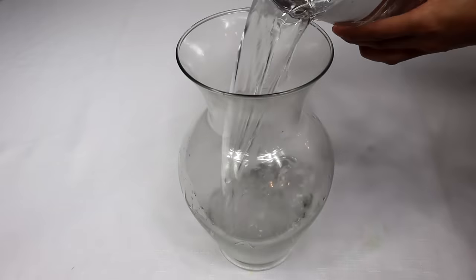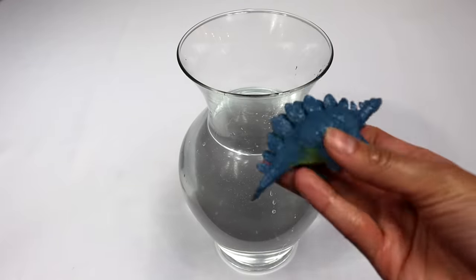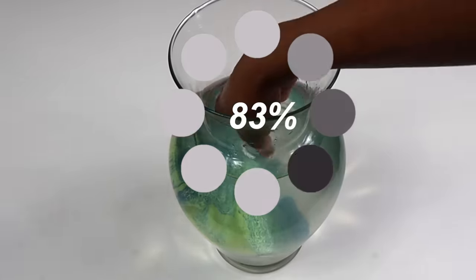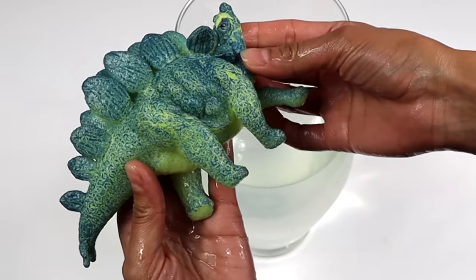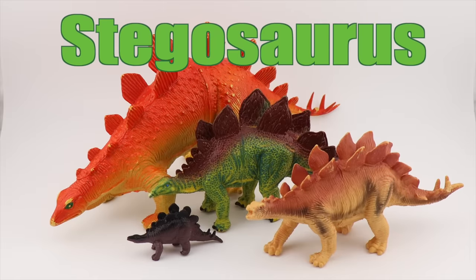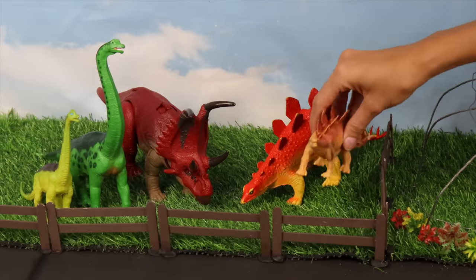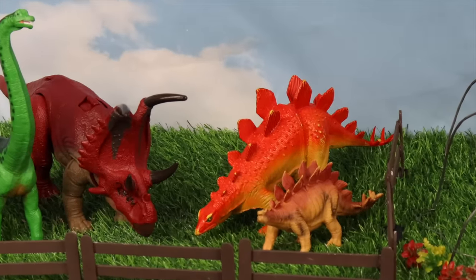Let's find our next dinosaur — there it is. Let's add it in the water. Wow, you got so much bigger! Stegosaurus! You can always recognize a stegosaurus by its bony plates along its back. And that's our last herbivore in this section.